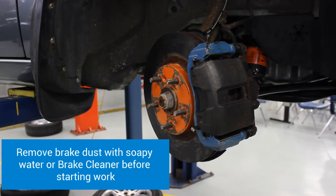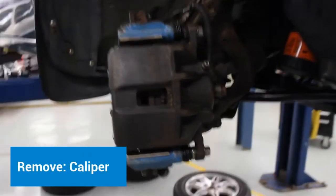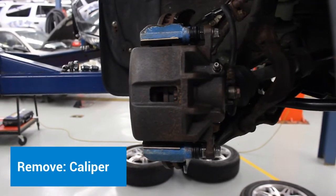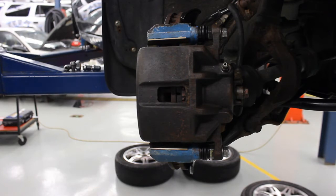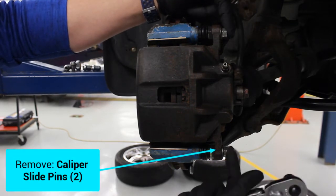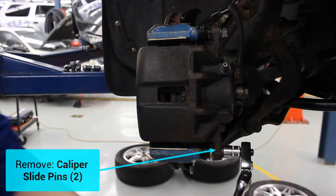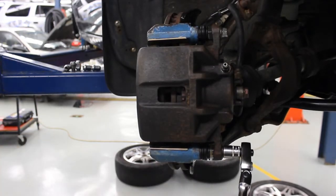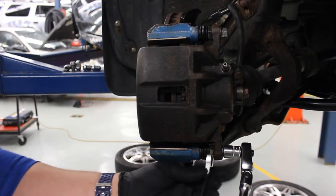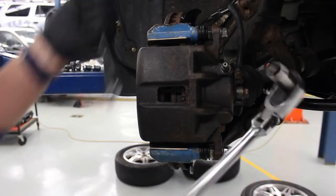Once the brake system is clean, the next thing we're going to do is start by taking off the caliper. We need to take off the caliper slide pins — there's two of them, a top pin and a bottom pin. You'll notice the pin spinning in this case, so we need to put a wrench on it, and that'll hold it so it doesn't spin. I'm going to loosen that one and now I'm going to loosen the top one.